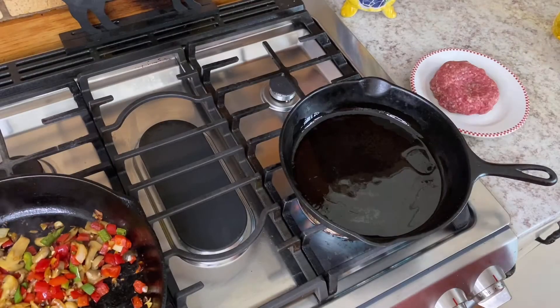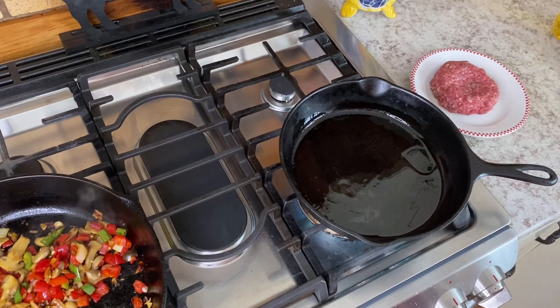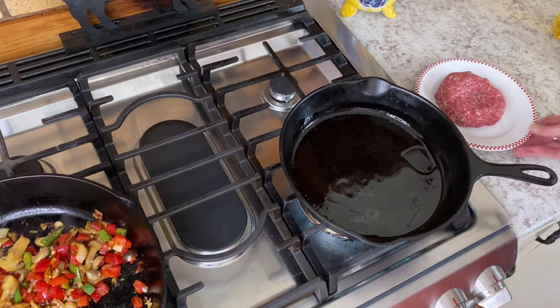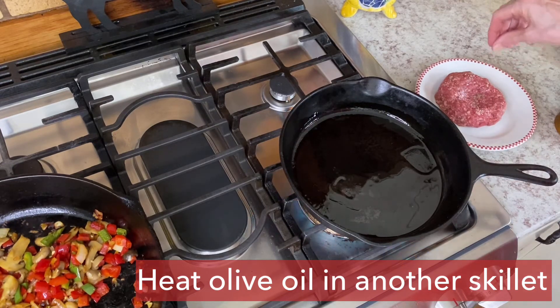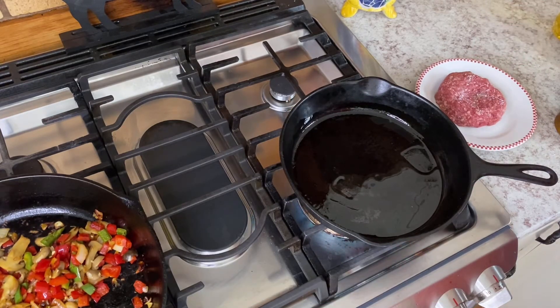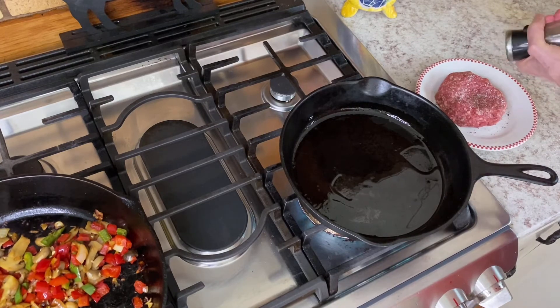We're stirring that up — it's getting softer and softer, turning into the stewed pepper mix. I put that aside on a different burner; it's still over low heat so it's still cooking together and I stir it occasionally. But right now I want to get the burger going. Something to know about making hamburger patties, especially since this is going to be bunless, is that you want the hamburger to be the best patty you can have.